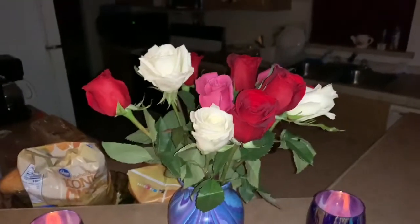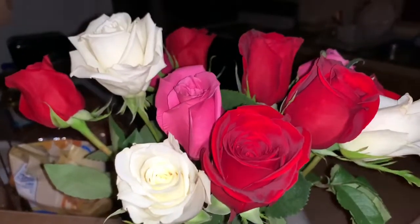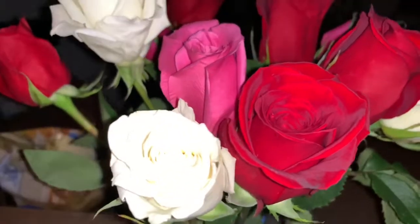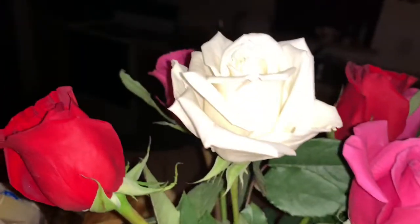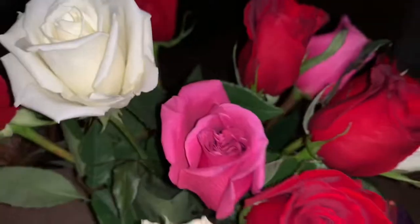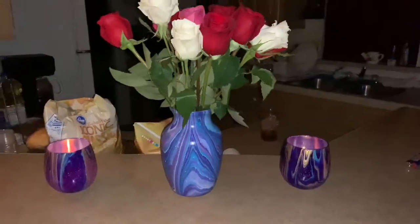Let me turn the light on and show you the flowers I bought. I went to Fry's to get some groceries and they have that summer deal on roses for six dollars, so I'm going to enjoy drying them in my silica gel. Aren't they pretty — white, red, pink. So pretty.